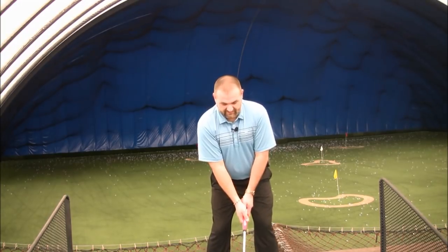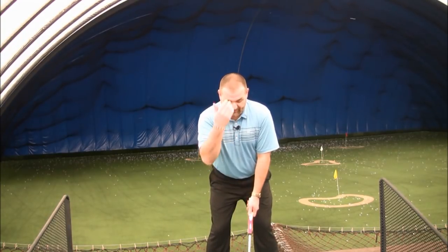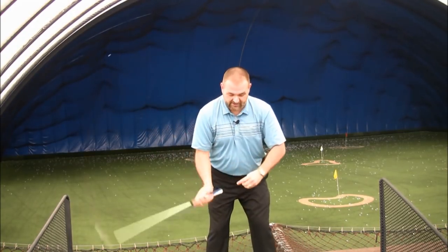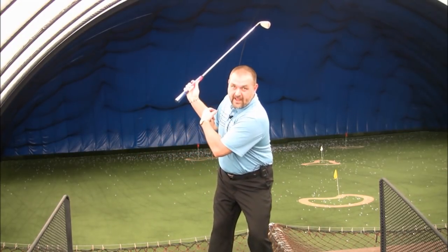If I'm standing here and I've addressed the ball, and I try to keep my head as still as possible and I swing — well, you can already see by doing this my spine angle is going towards the target. There's no way I can make an effective backswing keeping my head perfectly still. My spine angle isn't going that way, my right knee straightens up a little bit. There's no way this can happen.